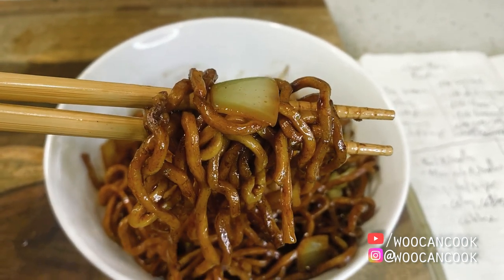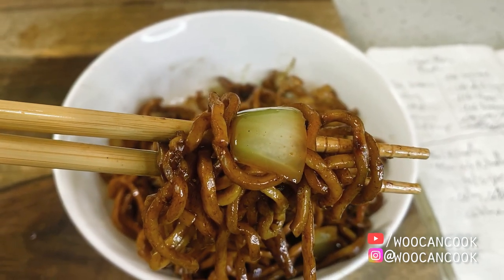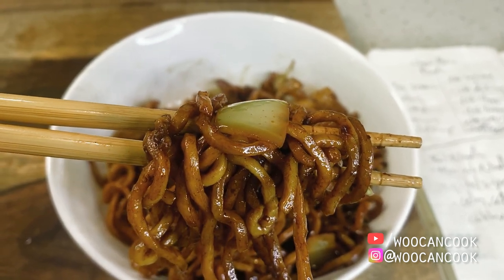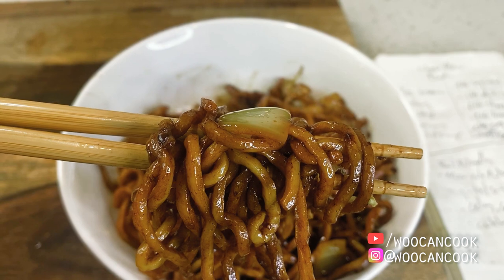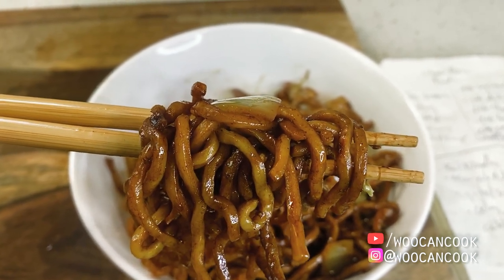And while I do think that the simplicity of this dish works really well in context when served on the side of their other more complex stir fries like kung pao chicken or sizzling shrimp and so on, I think we can do at least a little bit more with our noodles here without distracting from the true intention of this dish as a side dish today.